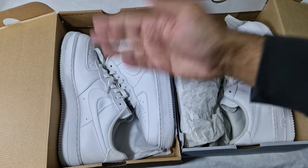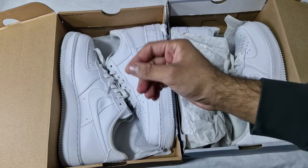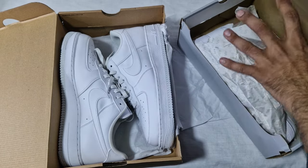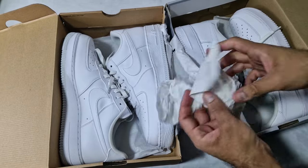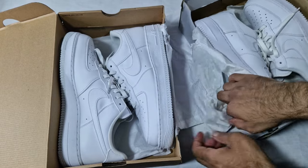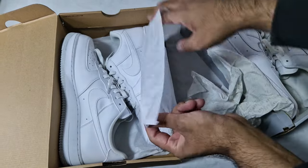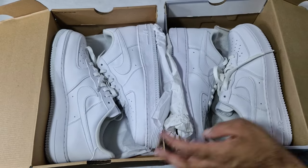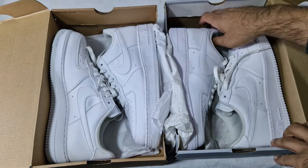So the Next Nature pair comes in the brown box, and the classic Air Force One comes in the standard Air Force One box, also with tissue paper. The Air Force One standard one just has Air Force One tissue. The Next Nature has plain tissue — it's probably recycled. So the classic pair, we'll just grab one each.